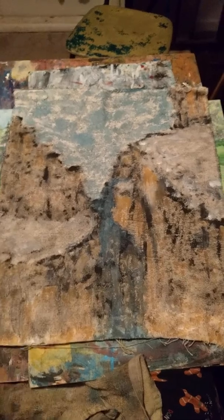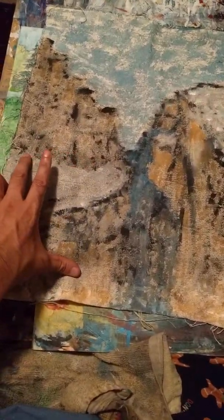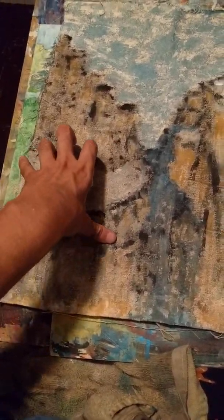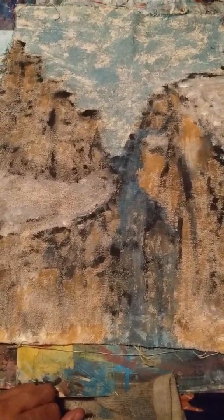This might be done, or I might just add a little bit more to the tops, especially around the edges where the ground meets the peak, and add a little more shading. But I really enjoy it - I think the sky is pretty much done, I really like the way the sky looks. And that's really about it.